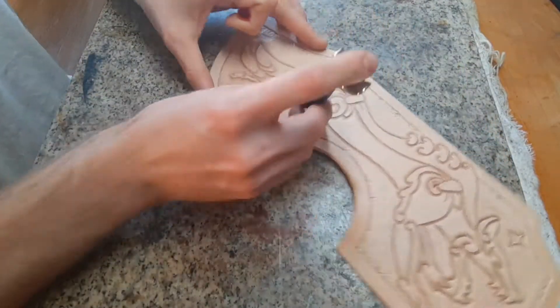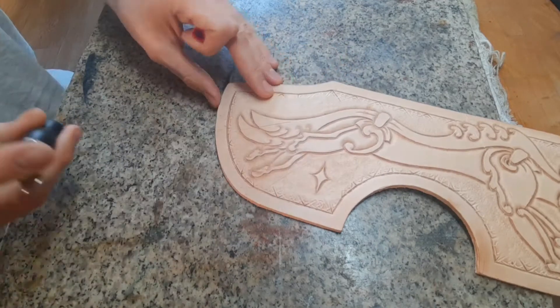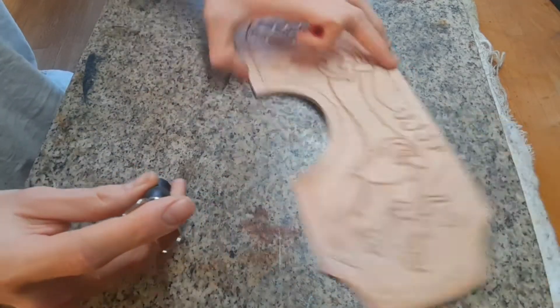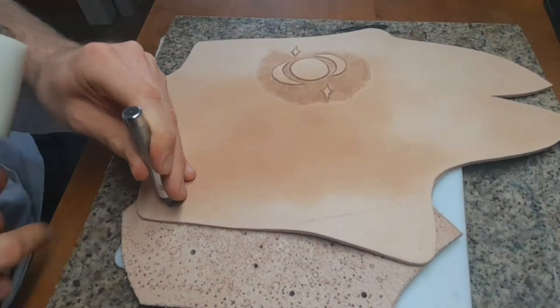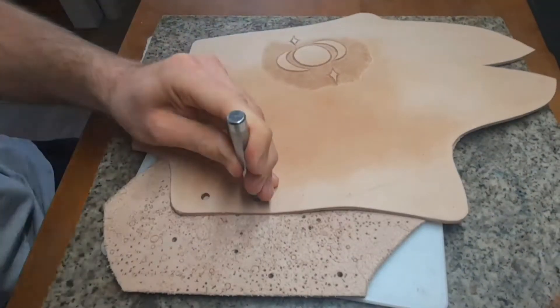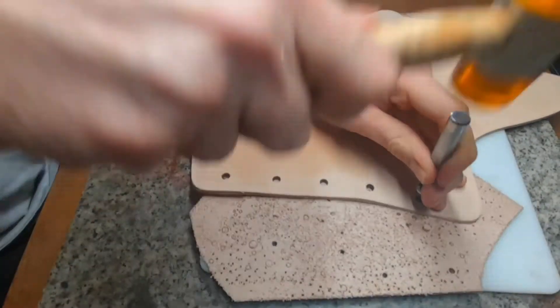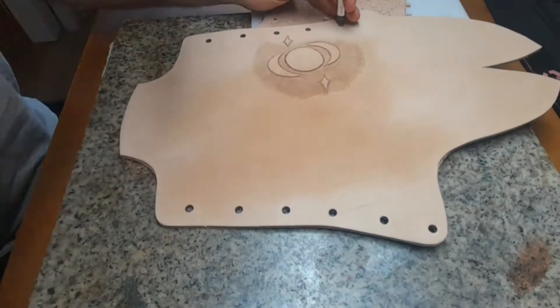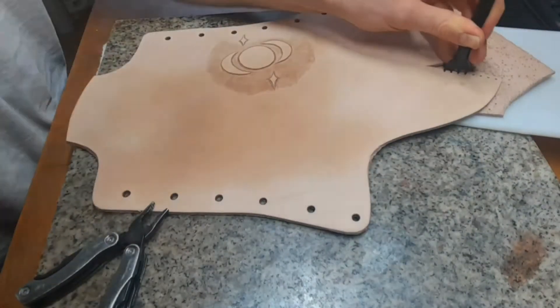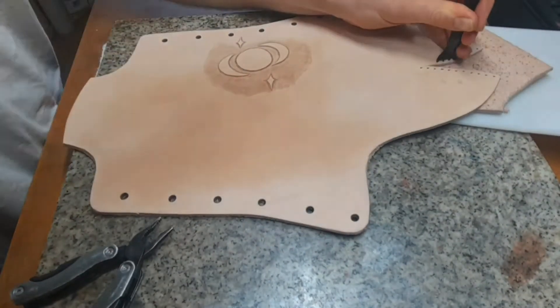Since this shall be armor, I use my swivel knife to get in some cuts to simulate battle marks. You may punch your holes now or after dying. In this case I did some before and after dying since I forgot that I usually do it afterwards.